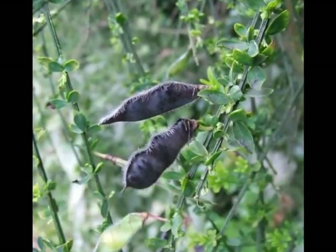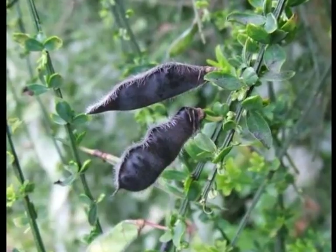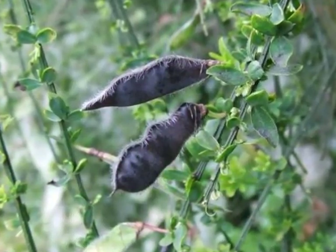These develop through the season into light green, changing to black, short pods, containing 3 to 8 seeds.